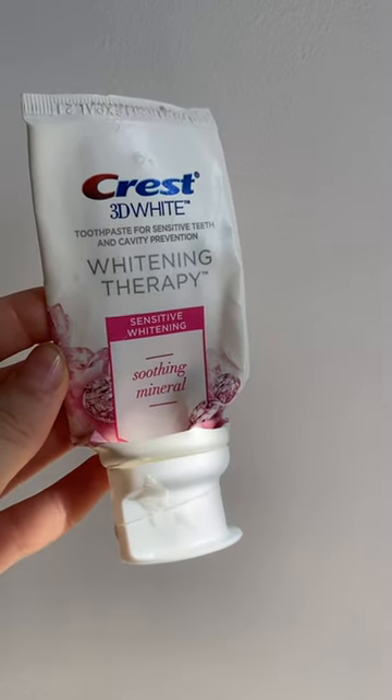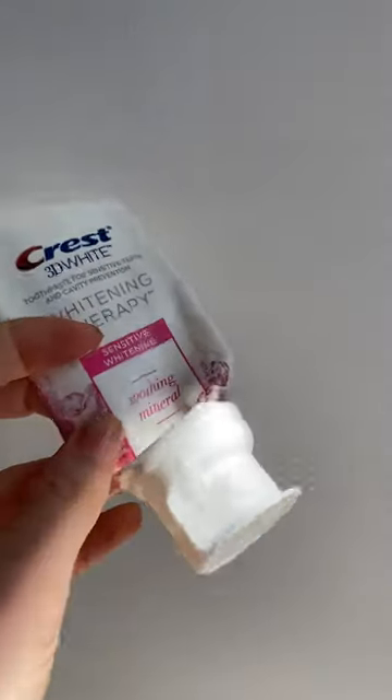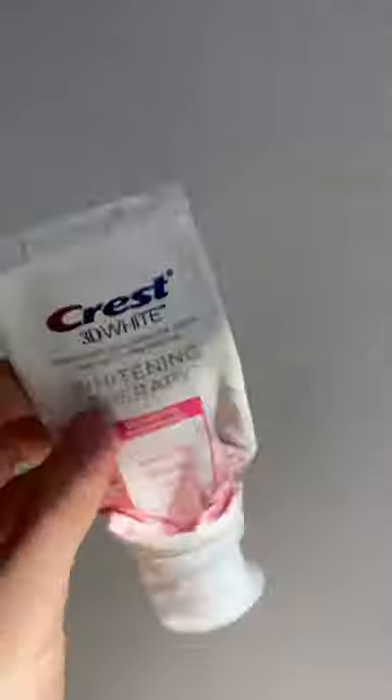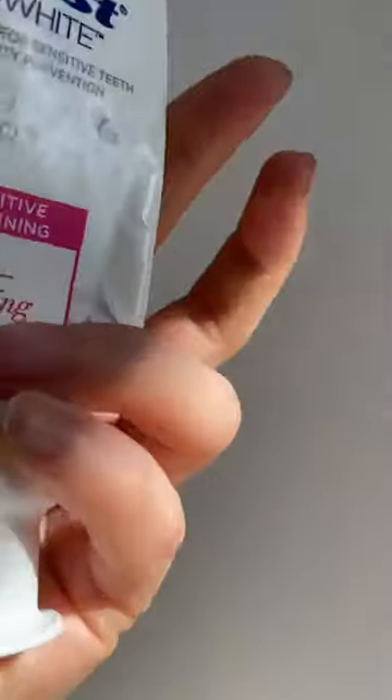This is the Crest 3D White toothpaste. I use this paste — I think it's taken me about seven months to finish this package. It's a 50ml package.